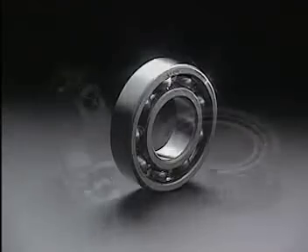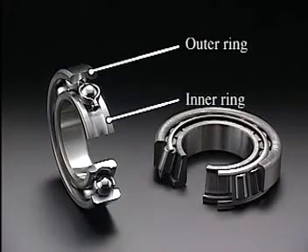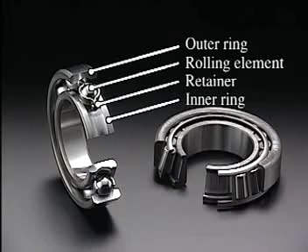Bearings typically consist of an outer ring, which is set in a housing, an inner ring, set in a rolling axle, a rolling element that fits between the two, and retainers that prevent the rolling elements from falling out or contacting one another.